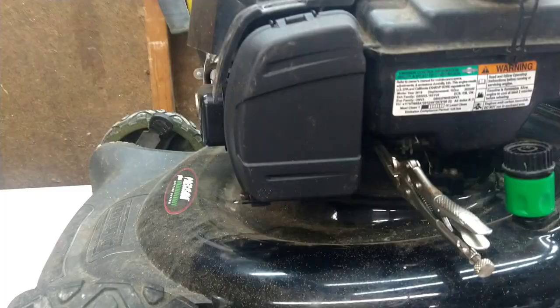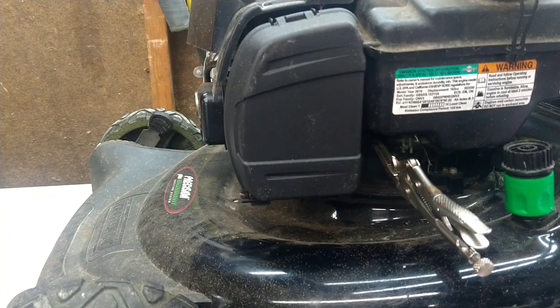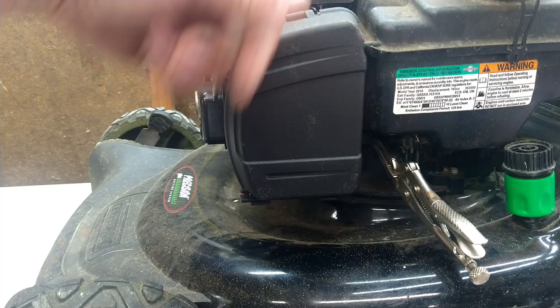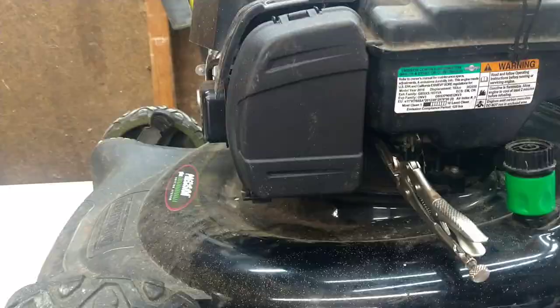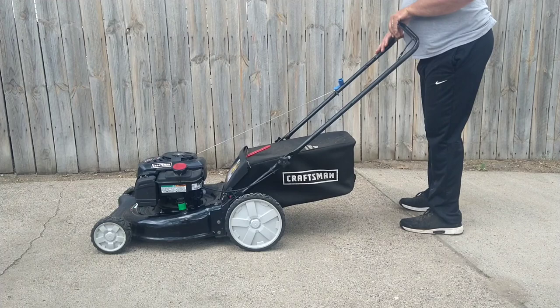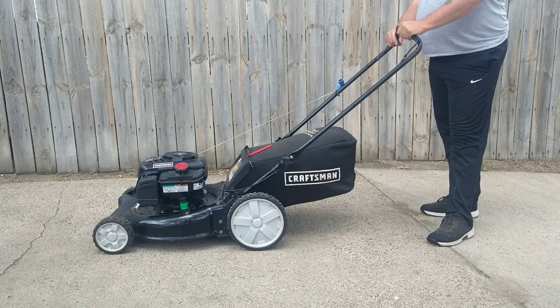Now that everything's back on, we're going to leave this clamp on the gas line to prevent gas from going into the carburetor and back into the engine when I tip it over to drain the gas out. Then I'll fill it with oil, take that clamp off, and then we'll fire it up. There we go — have a good day!